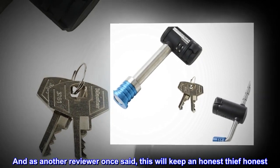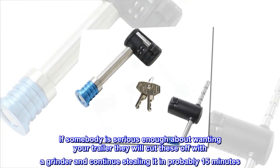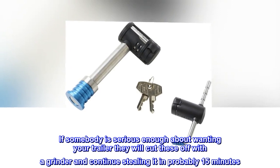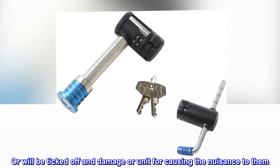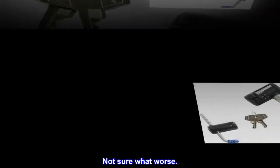As another reviewer once said, this will keep an honest thief honest. If somebody is serious enough about wanting your trailer, they will cut these off with a grinder and continue stealing it in probably 15 minutes. Or they'll be ticked off and damage your unit for causing the nuisance to them — not sure which is worse.